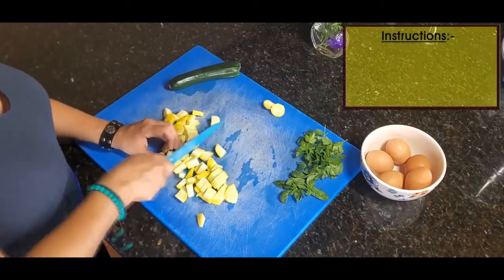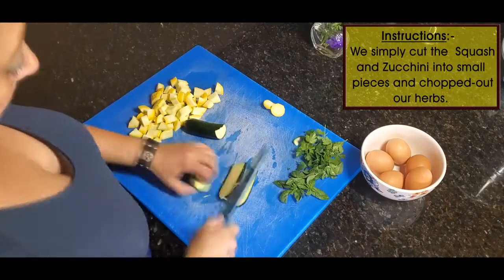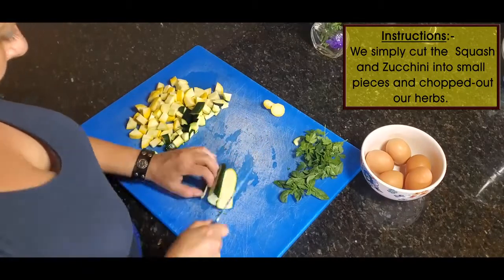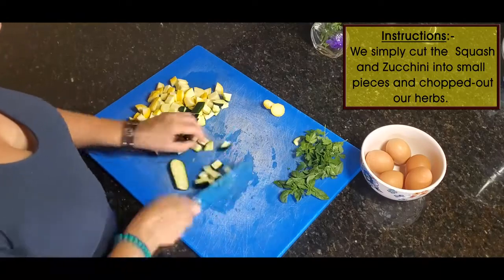I just sauté up the squash first in some butter, then I whisk up some eggs and add them to the pan once the squash is cooked down a little bit. I like it a little bit crispy though — it's going to be so good with the egg. Then I mix it all together.